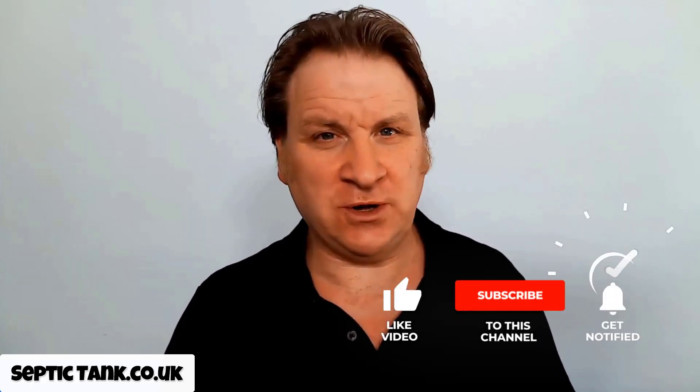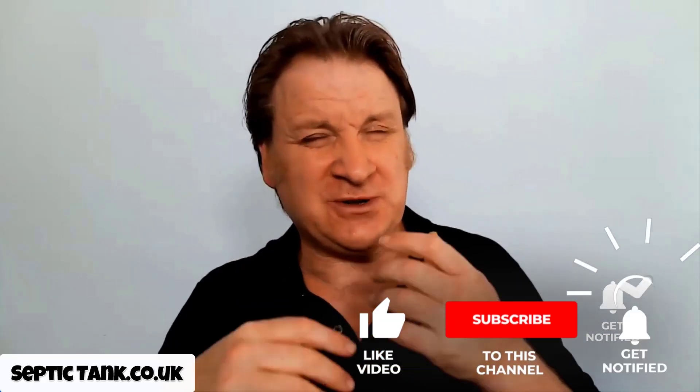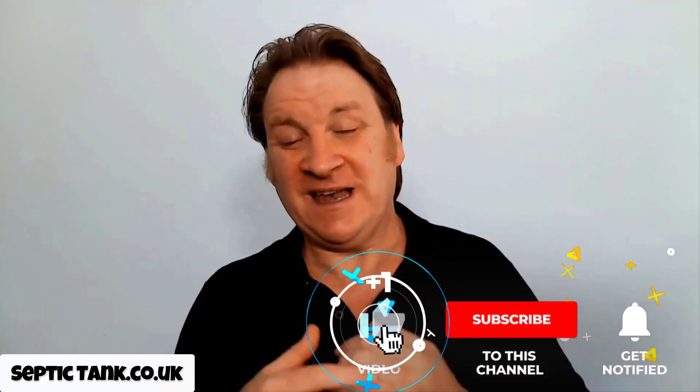Thank you very much for watching. If you'd like to see more free videos and advice, go to septictank.co.uk, or search 'Septic Tank TV' on Google to find my YouTube channel which has hundreds of free videos like this one. If you subscribe, you can be in with a chance to win a free septic tank. Thanks for taking the time to watch - take care!